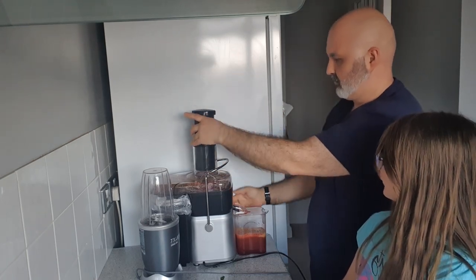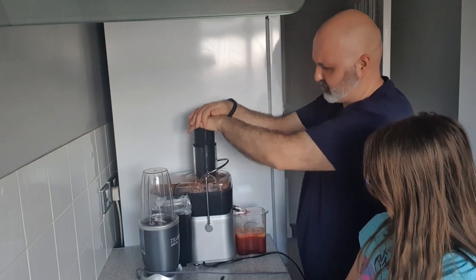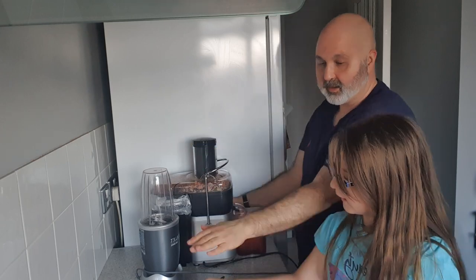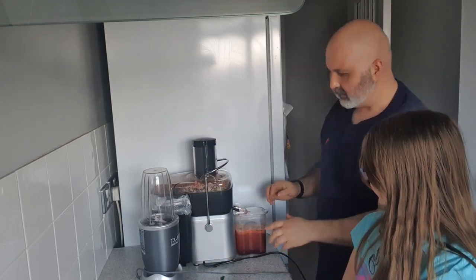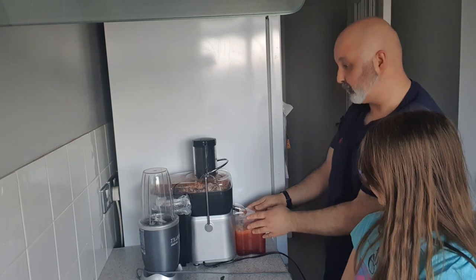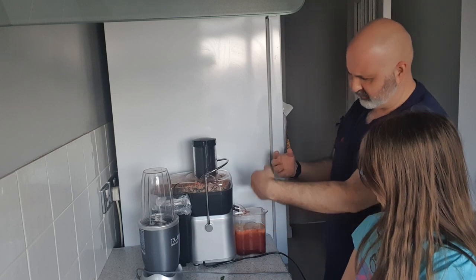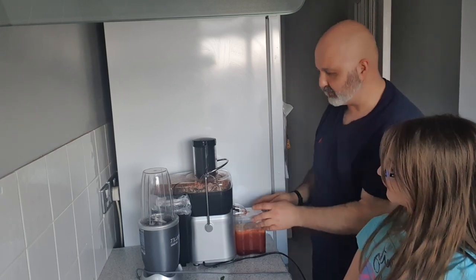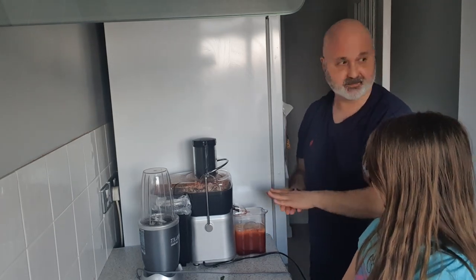This one just smells so fresh. Now, this is a centrifugal juicer and it basically drips the juice out. There's another type of juicer, which is the cold press, and that sort of squeezes the juice out.